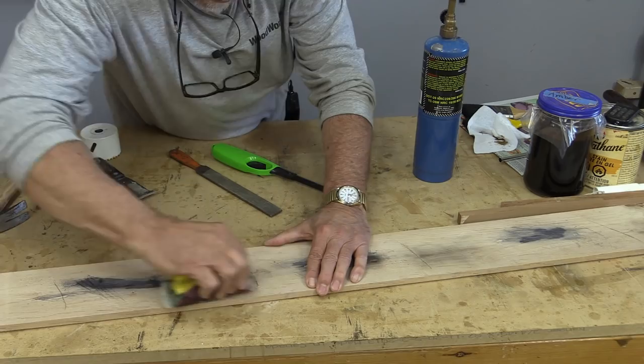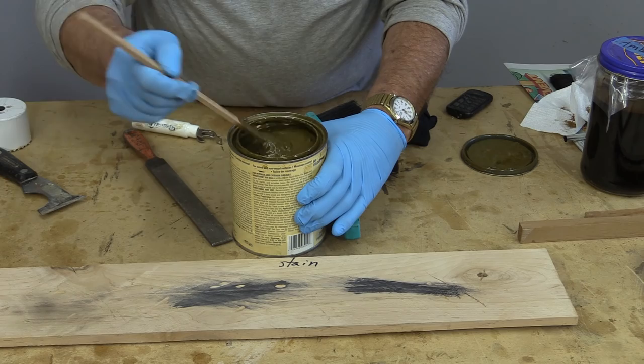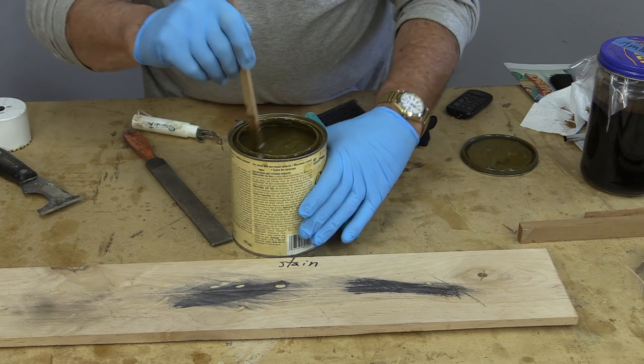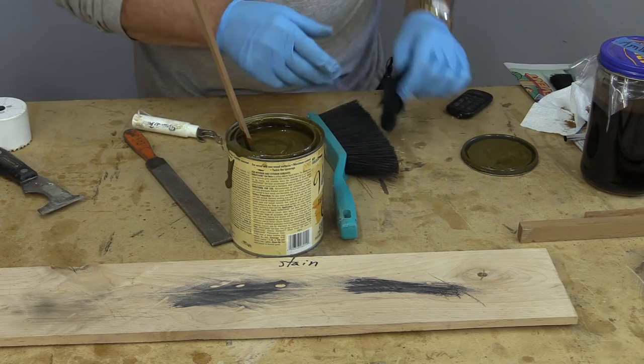The first thing I'm going to apply is the stain. Stains are ground up rock, and the reason they work great on fence boards is because ultraviolet light doesn't affect them like it can a dye. I'm going to mix this up and apply it. That's one of the reasons I don't use stains like this very often — they tend to mask the wood. They're great for outdoors and good for some indoor projects, but I prefer to use dyes so that the texture of the wood comes through.